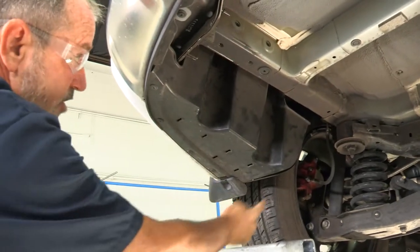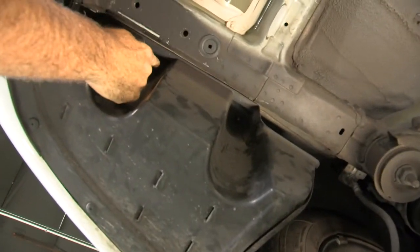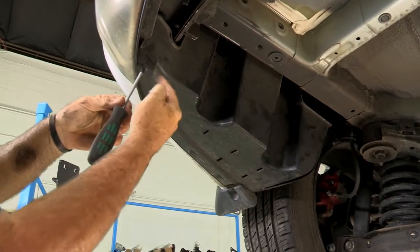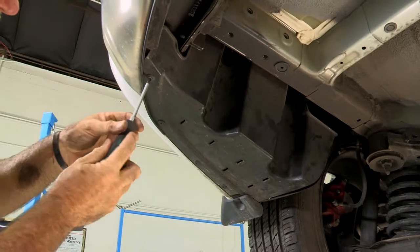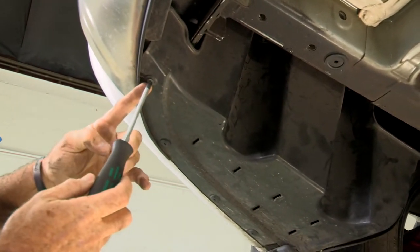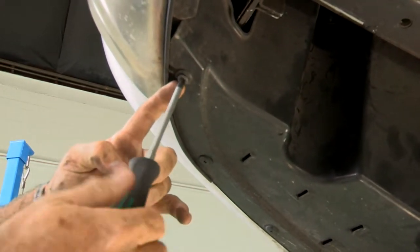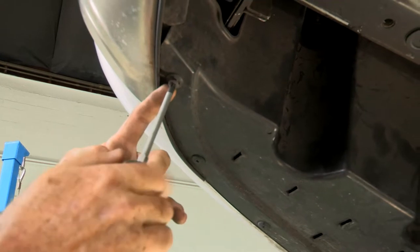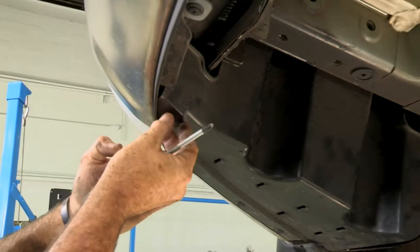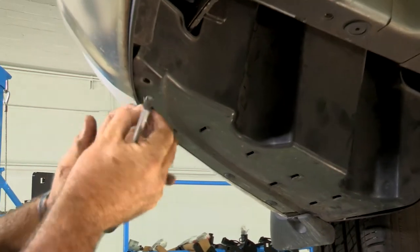We've got six screws, two nuts — one straight up here and one straight up here. We'll be using a 14 millimeter to take those down. These are plastic screws that have a base that will just spin around on you. Sometimes you have to hold that base with your hand or a flathead screwdriver and then spin. That holds it in place and allows the screw to come right out. Once it gets down towards the end of the threads, it'll just all pull right out.